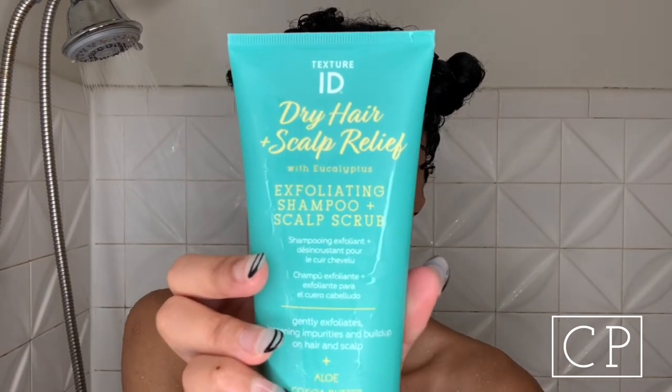When I went to Sally's, I was completely surprised to see two new lines. In this first part — the dry hair and scalp relief line — they have an exfoliating shampoo, a hair mask, a soothing oil, and a soothing scalp mist. Those are the four items I'm trying today.